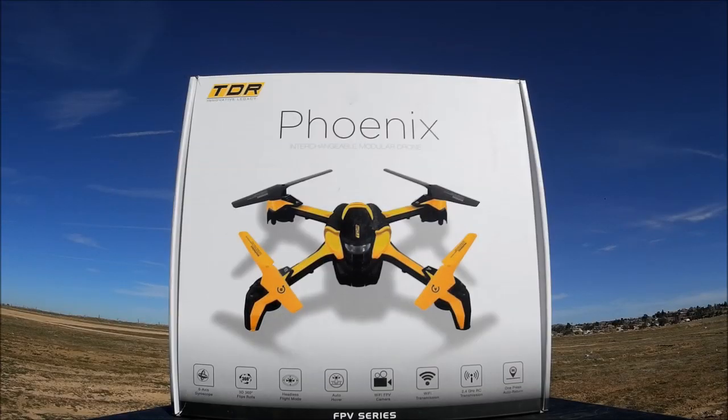How's it going everybody, and welcome to the channel. Today we are taking a look at the Tenergy Phoenix — it is a Wi-Fi FPV collision avoidance interchangeable modular design RC quadcopter, ready to fly. So let's open up the box and check it out.